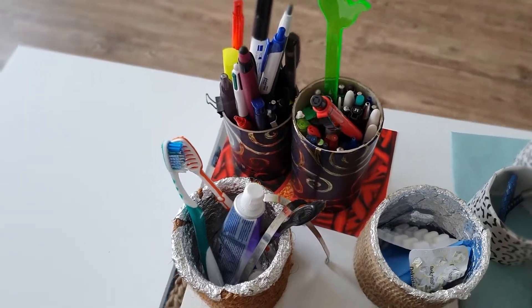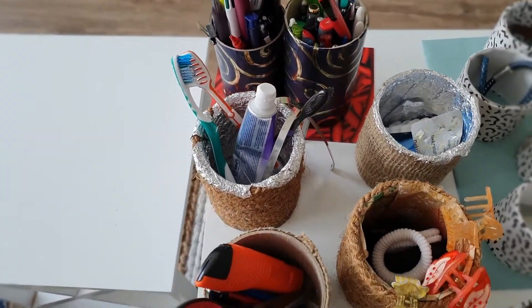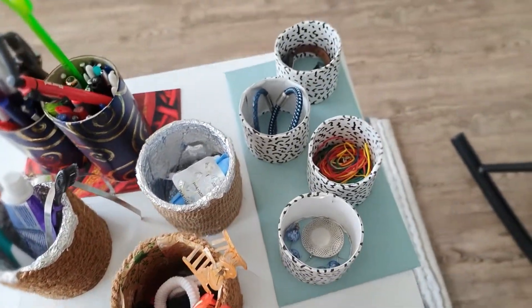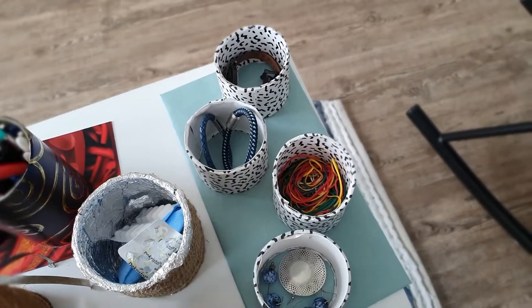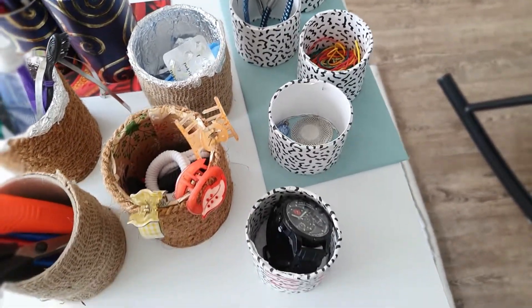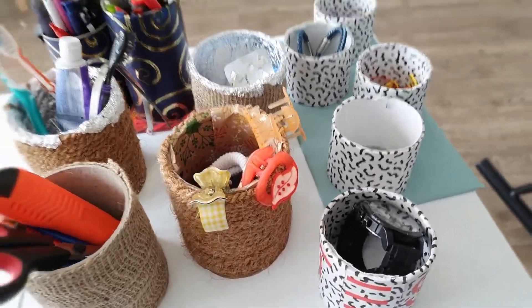This is a pen box, a toothbrush box, a tool box, a hair accessory box, a medicine box. There are many small things you can store, like jewelry, bands, even a watch — you can put anything into it.